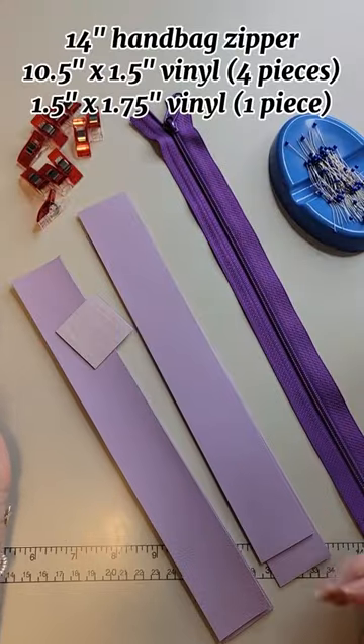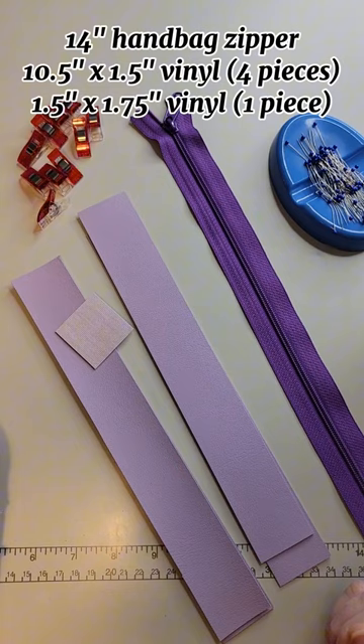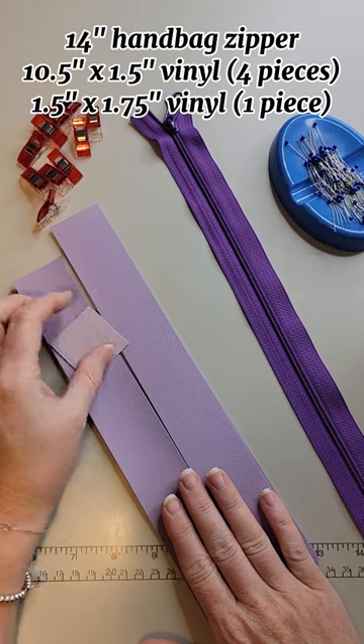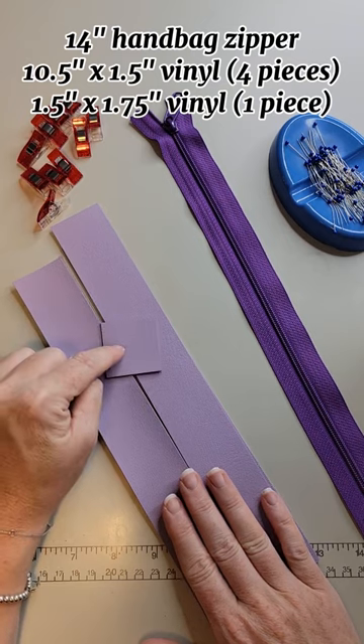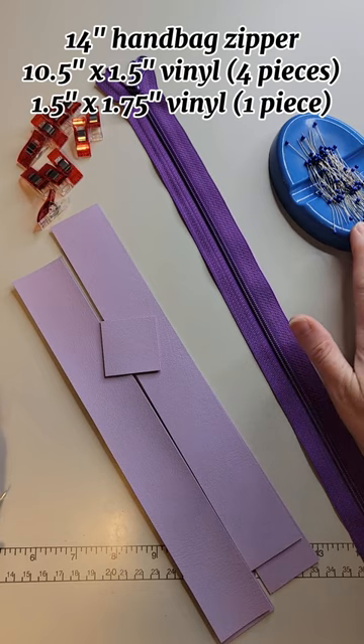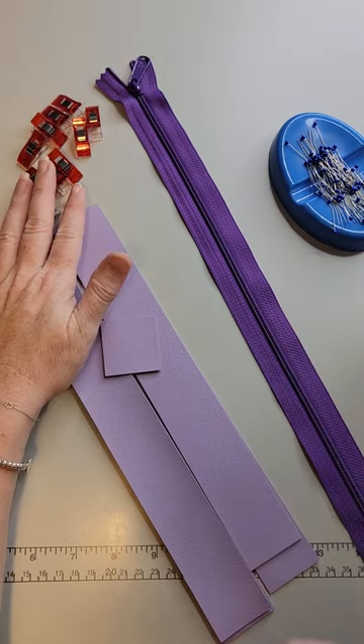Here are the pieces you will need to add a zipper panel to the Big B tote bag. You'll need four of the long ones, one of the zipper end pieces, a 14-inch zipper, a couple of sewing pins, and some sewing clips.